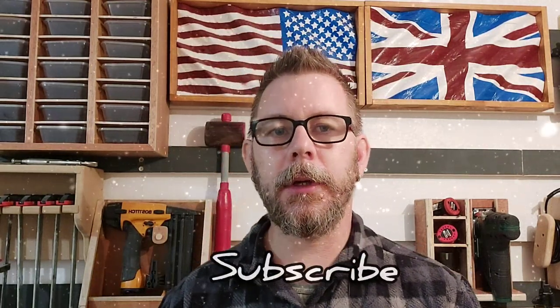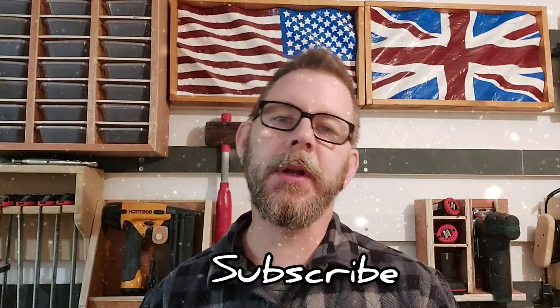Right guys, hope you enjoyed that one. Not sure when my next video is going to be uploaded, whether that will be before Christmas or after Christmas, so I'm going to take this opportunity to wish you all a Merry Christmas and a Happy New Year. As always I want to thank my regular subscribers, welcome any new subscribers, and if you're watching this and you're not yet subscribed then hit that subscribe button, tap the little bell icon and you'll be notified every time I upload a new video. So until the next video, stay safe, Merry Christmas, Happy New Year, see you later!